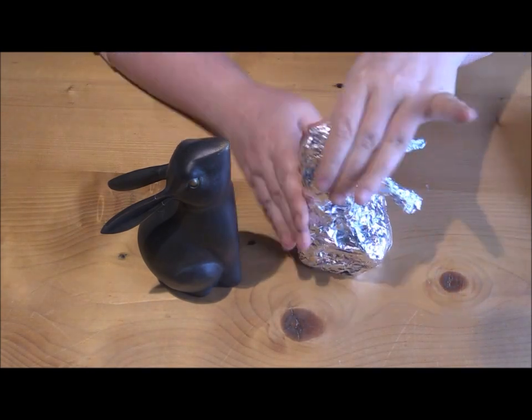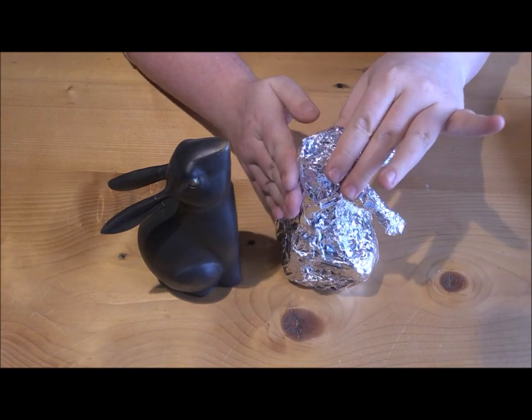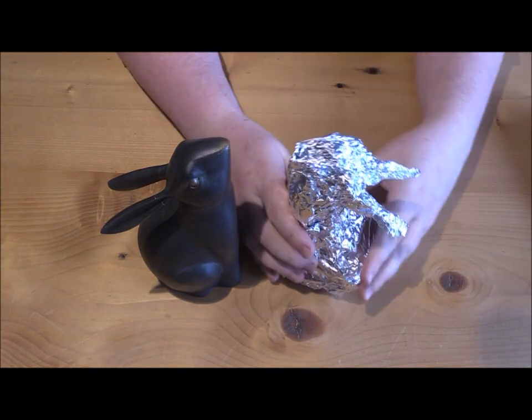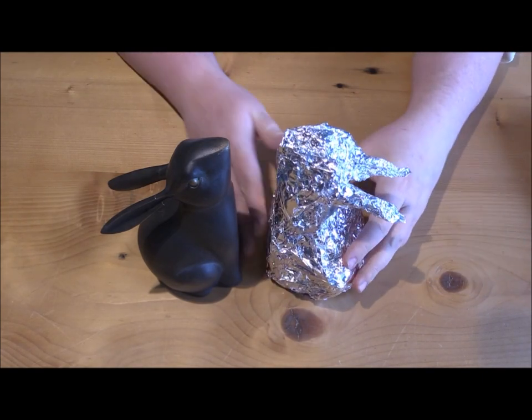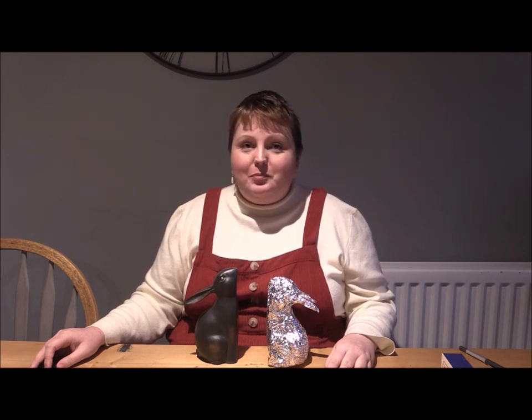A final few adjustments and that is my sculpture all finished. And there you have it — one tin foil rabbit sculpture. I hope you've enjoyed this video and that it's inspired you to make your own tin foil sculptures at home. If you do join in, please share your results with us — we would love to see them. You can tag us on social media or you can email your pictures to us.